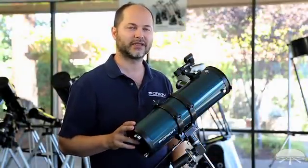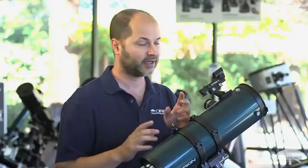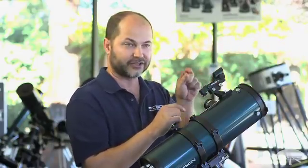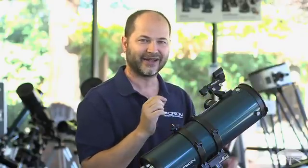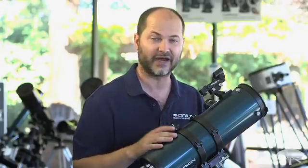The first thing you're going to want to do before pointing the telescope at the planets is align the finder scope. It might seem like a simple thing, but it's very critical. If the finder's not aligned, you're not going to be able to find anything in the sky — the field of view is very narrow through the telescope. Point the scope at something during the day, get the top of a tree or the corner of a building centered in the eyepiece, then look through the finder and adjust the screws until the dot or crosshair is right on the object. Then you're ready to observe the sky and it'll be easy to find things.